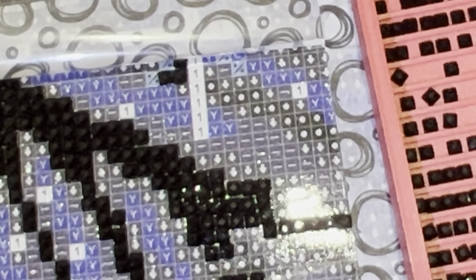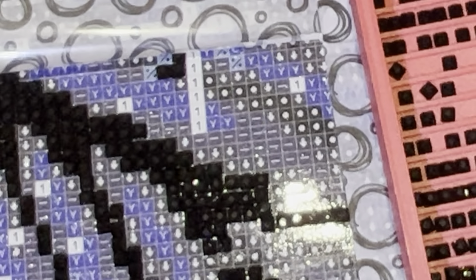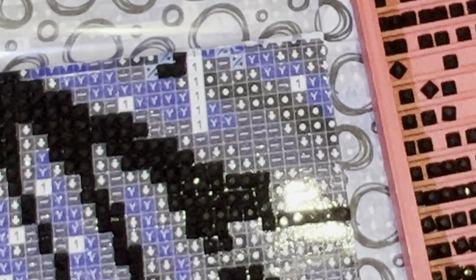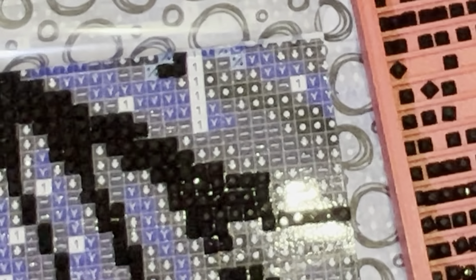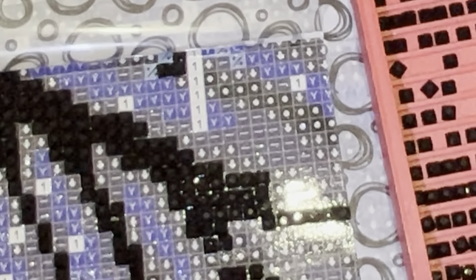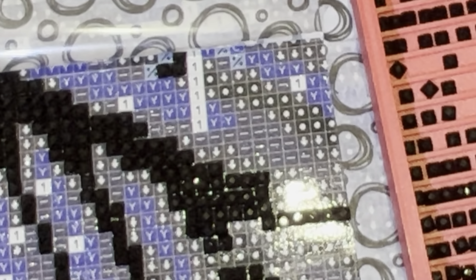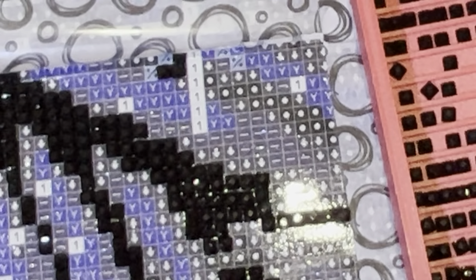When did you begin diamond painting? I started seriously diamond painting in September of last year. That was when I started my first diamond painting with a goal to finish it by a certain time — I did it for Boo Drills and Festival of Witches last year. Before that, around April, I had bought some and worked on them maybe once a month, but it wasn't that serious. I really got into it where I like to diamond paint something at least daily.